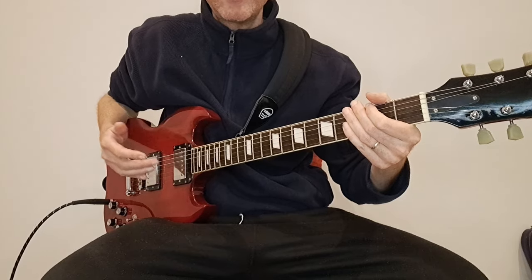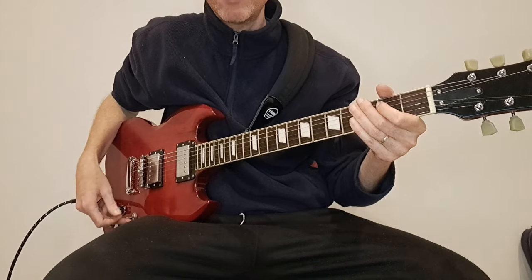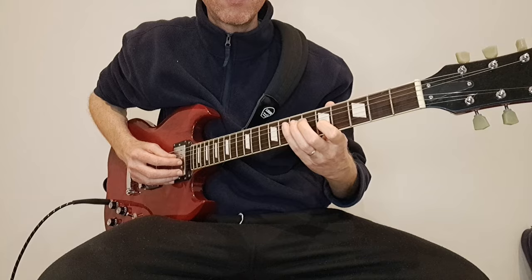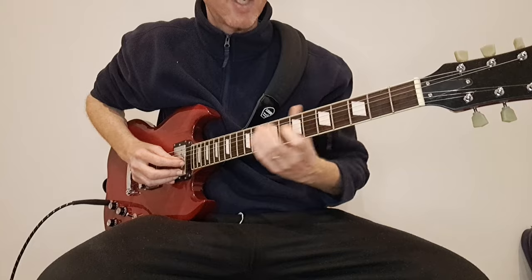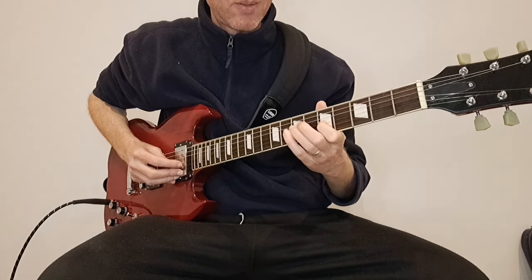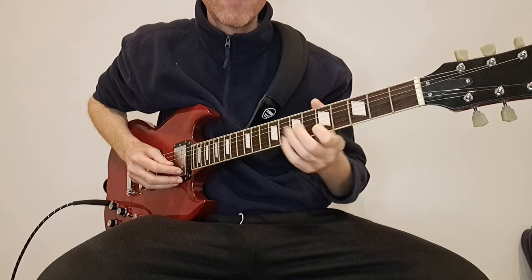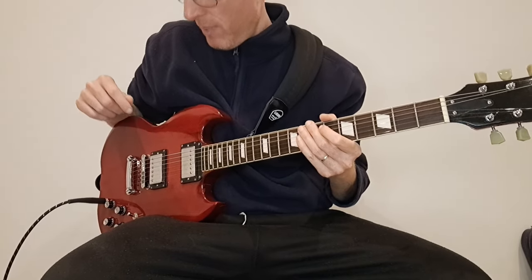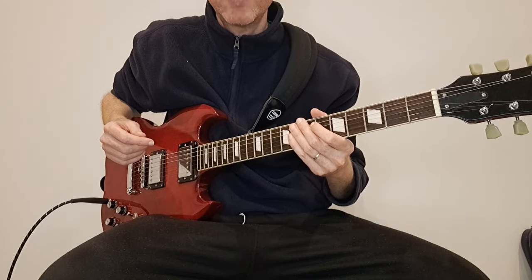So that's the bridge position — you can hear it hasn't got a special amount of clarity or punch. Now in the neck position... I've also noticed on the G string there's a distinct drop in volume. It is what it is — these are lower-end budget pickups and they're absolutely fine in isolation.